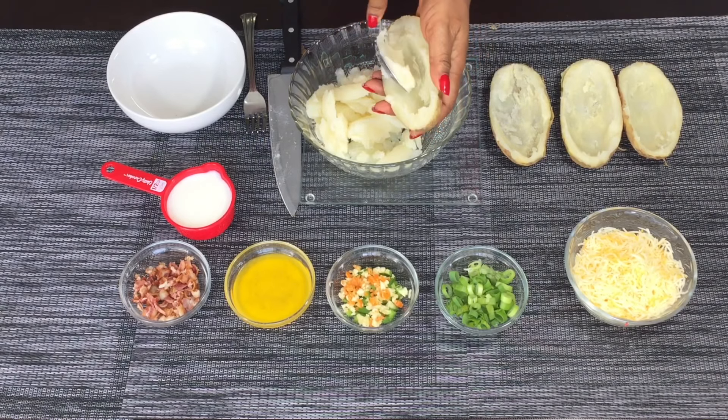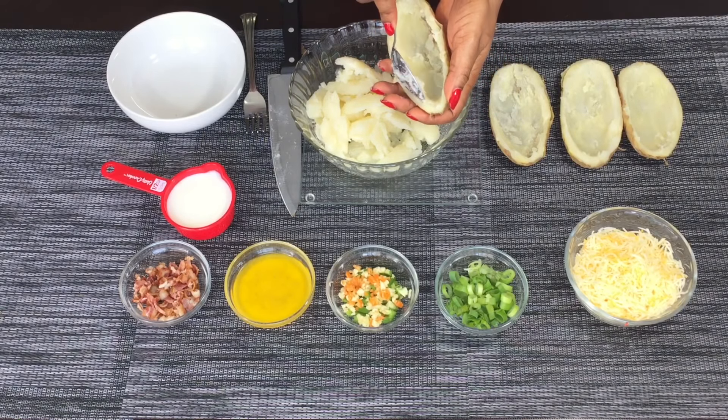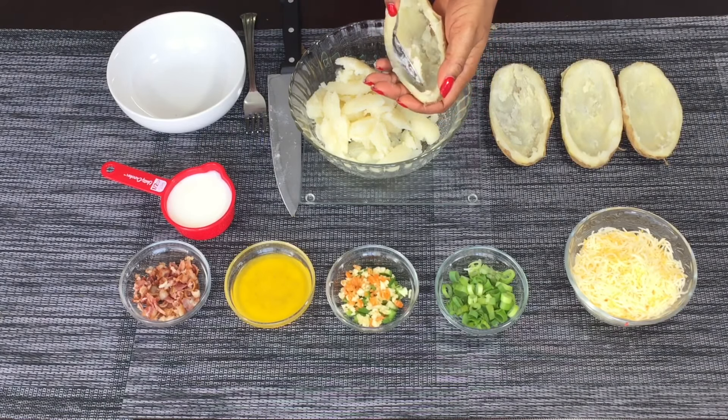God bless whoever invented the microwave! I need to do some research to find out who exactly invented it, because that thing is amazing. It just makes life so easy, especially for people like me who love to cook.